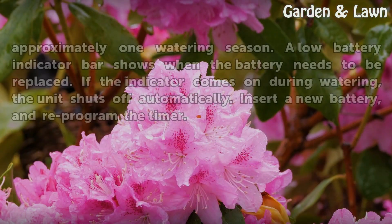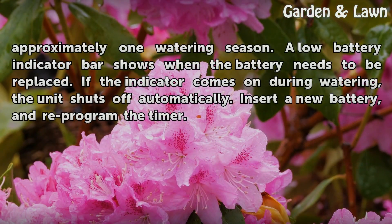Replace the timer's battery each year. A battery lasts approximately one watering season. A low battery indicator bar shows when the battery needs to be replaced. If the indicator comes on during watering, the unit shuts off automatically. Insert a new battery and reprogram the timer.